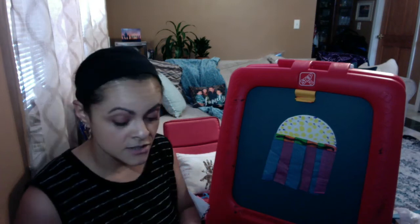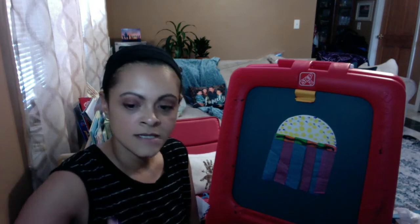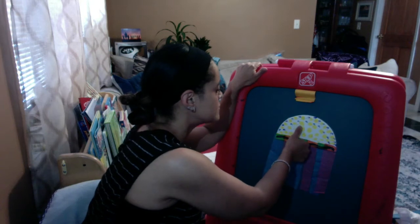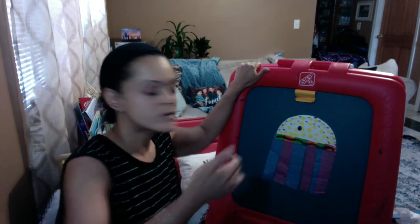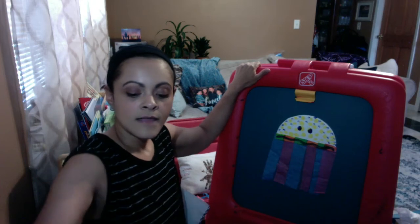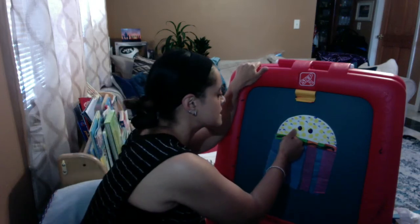I'm leaving the center of my jellyfish clear because I'm going to use my thumb to dip it in my paint and make some eyes. So I'm going to go right here and make one eye. I'm going to take my thumb again, dip it in some paint — two eyes. And then I'm just going to take my thumb, dip it in paint again, and make a mouth.